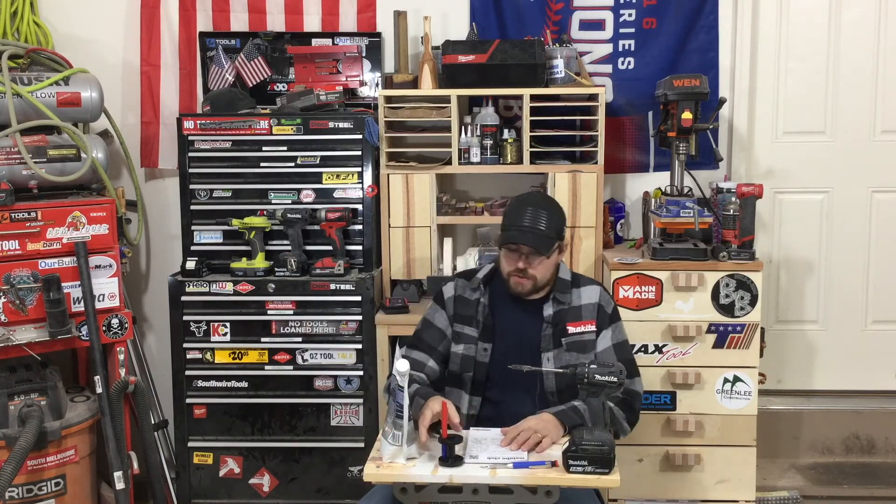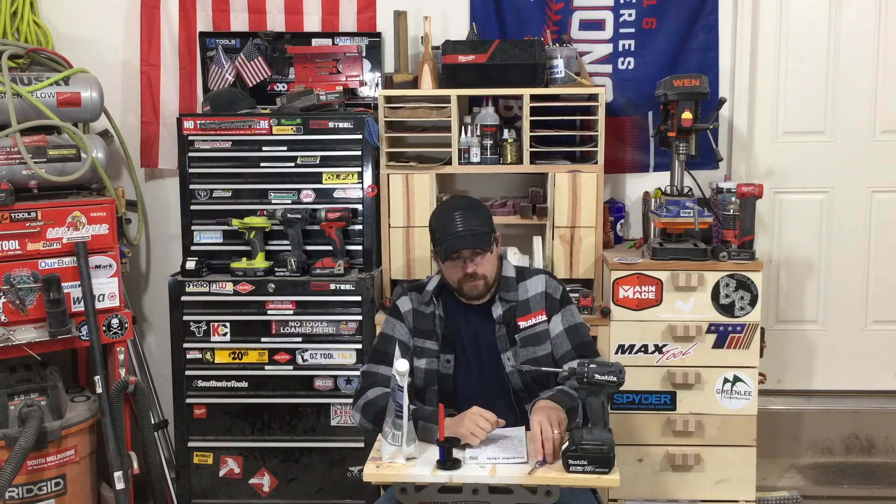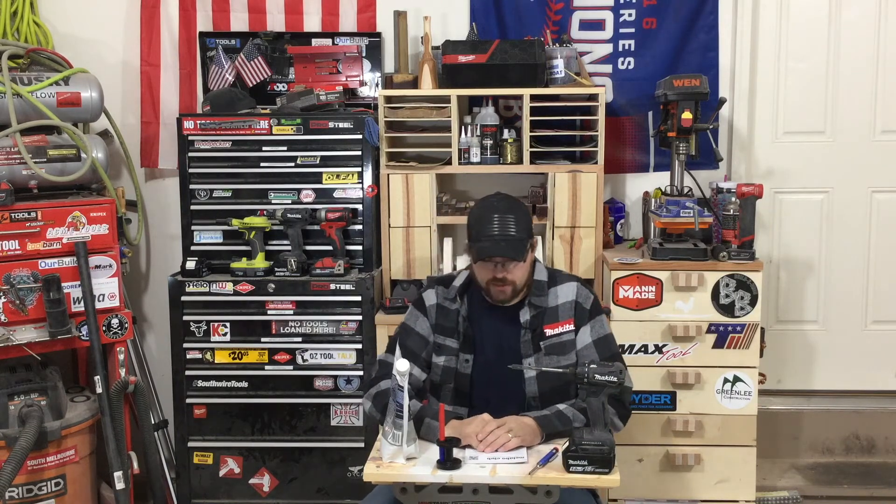So this week, our tool of the week is going to be presented by my buddy Mike from Oz Tool Talk, from the land down under in Australia. Take it away, Mike, with the Bosch X-Lock Grinder.